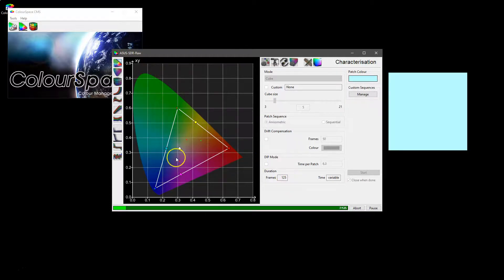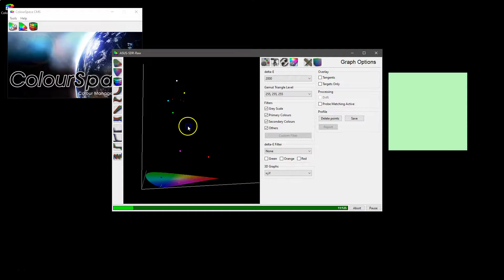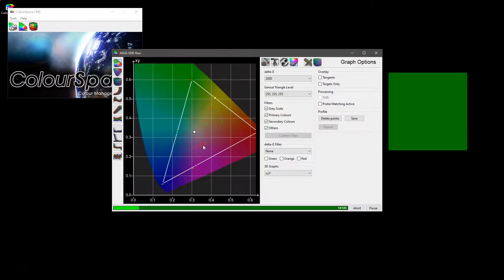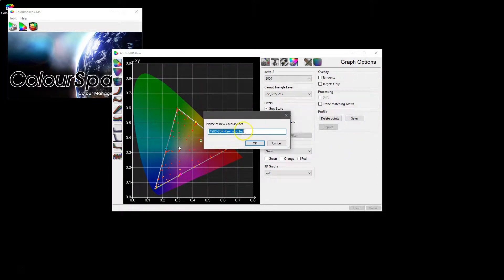While this is happening we can actually see the measurements building up on the graph, and we can flick between the graphs, filtering out what we don't want to see, watching the measurements come in as they build up. We've now finished doing 125 patches — some of that was sped up in the video — and we now want to save that profile, which we'll call 'i1 Pro 2 ASUS multi-point volumetric match'.